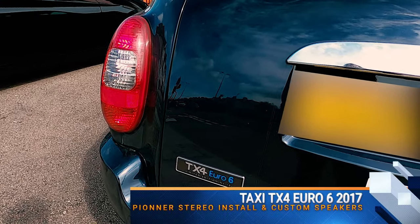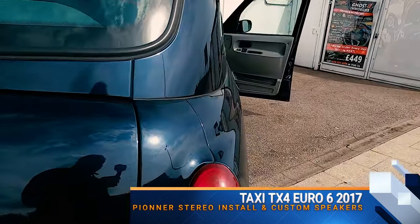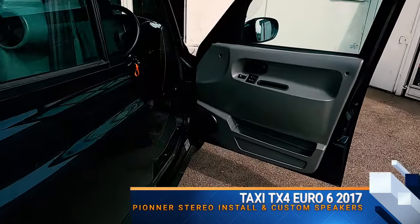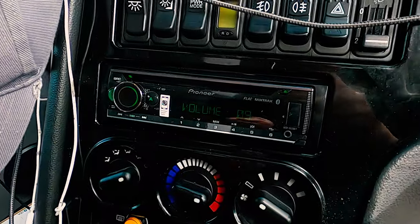Hey guys, Richard here from Car Sound Security. What we've got today is a taxi TX4, and what we've done on this vehicle is fully retrofitted a single DIN Pioneer unit in the original location.